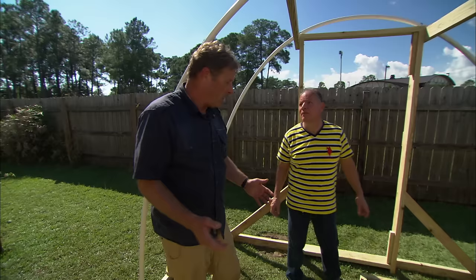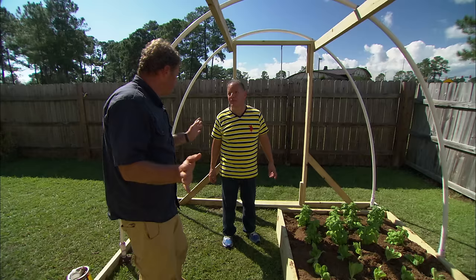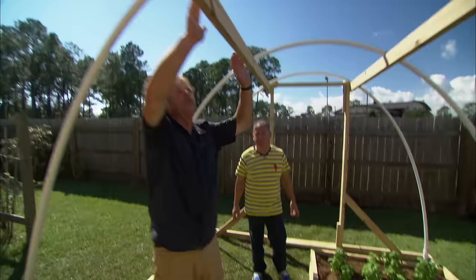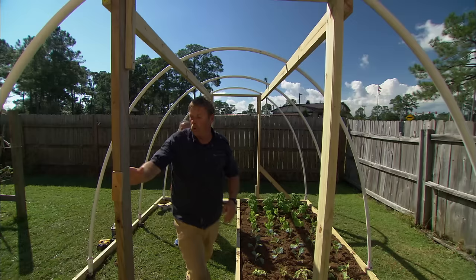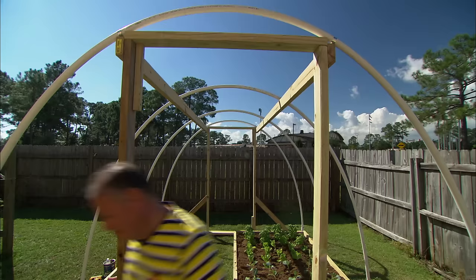Let's talk about the work we've been doing. We actually framed in two doors — that'll make it easy for you to get in here and do your work, and also if it does get really hot inside the tunnel, you can just open those doors and it'll ventilate and let the heat out. We also put in two beams to stabilize the door frames and tie everything together, and we've tied the rails to the top of the beam — this would actually make a great place for some hanging baskets.